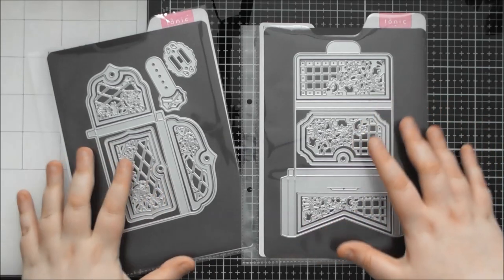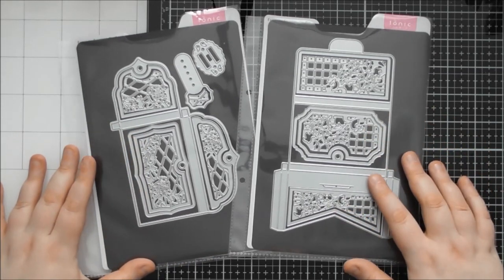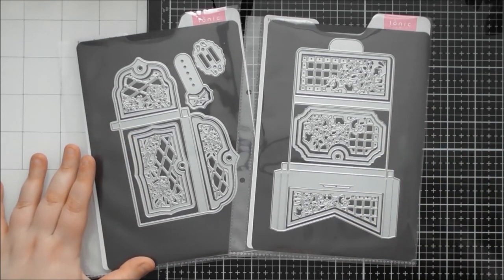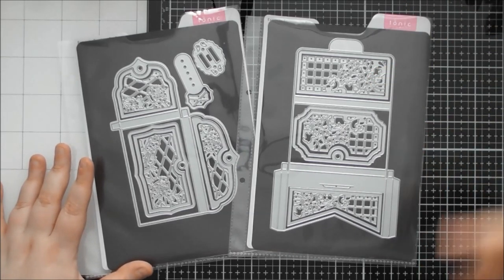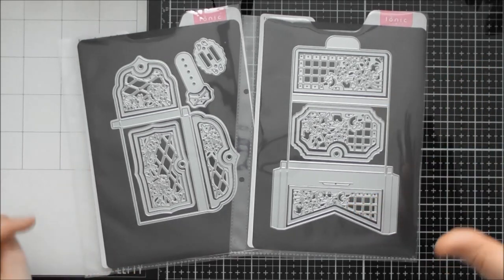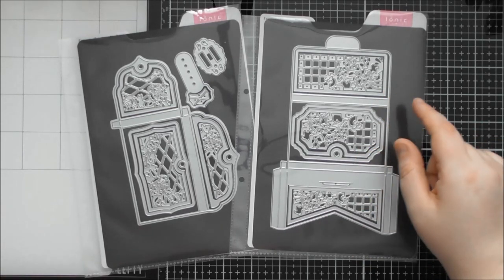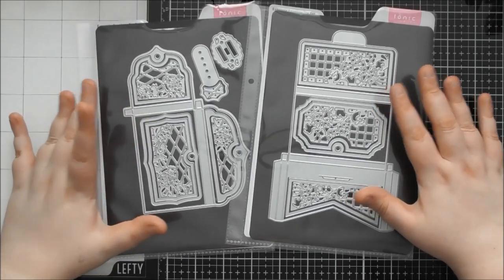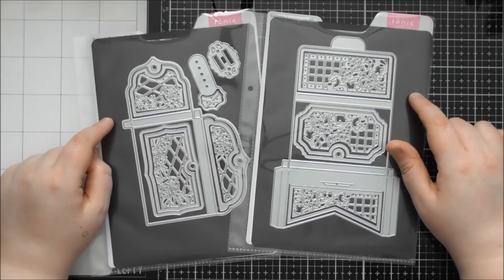There was another showcase that came in two separate A5 folders. The showcases usually come with their magnetic sheet and a folder or plastic sleeve to store them in. When they're in an A4 format, they fit in the A4 storage folders with the popper folder and the A4 double-sided magnetic sheet, but when you have two separate A5 ones, they have the double-sided magnetic A5 sheet.